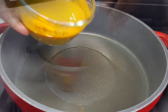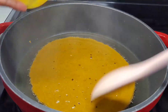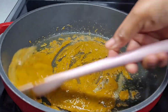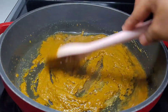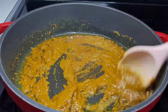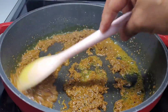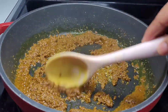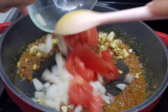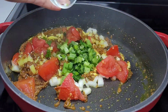In a preheated pot I did add some oil, and now I'll add that curry mixture. We will give this a good stir and allow it to go for about three to four minutes. Once the curry starts to separate from the oil and it becomes brown in color, that's how you know it's nicely cooked. Now we can go ahead and add our garlic, onions, tomatoes, and our herbs. We'll give them a good mix and allow them to go for about two minutes.